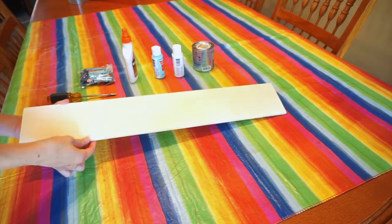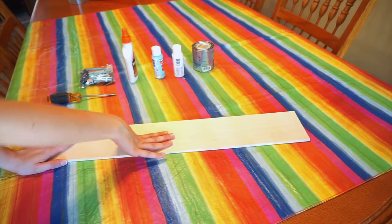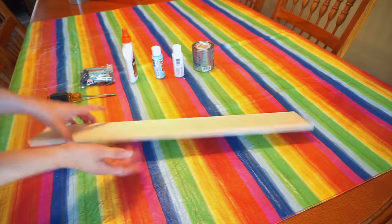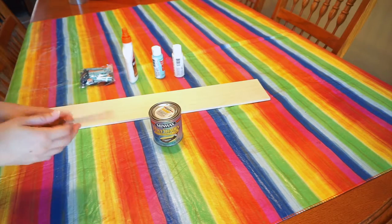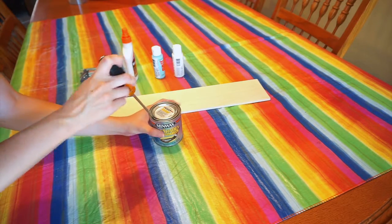I looked everywhere for sandpaper and I just couldn't find it, but this wood is pretty smooth on its own, so I don't think I need to sand it at all. But if your wood is rough, obviously you need to sand it first. I also couldn't find my paint can opener, so let's see if a screwdriver works — and yep, definitely worked.